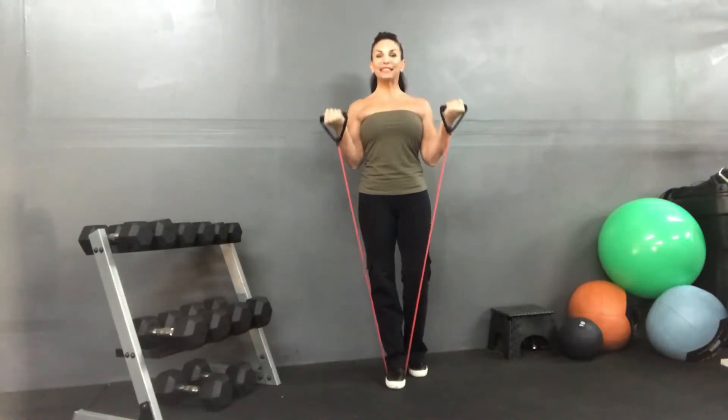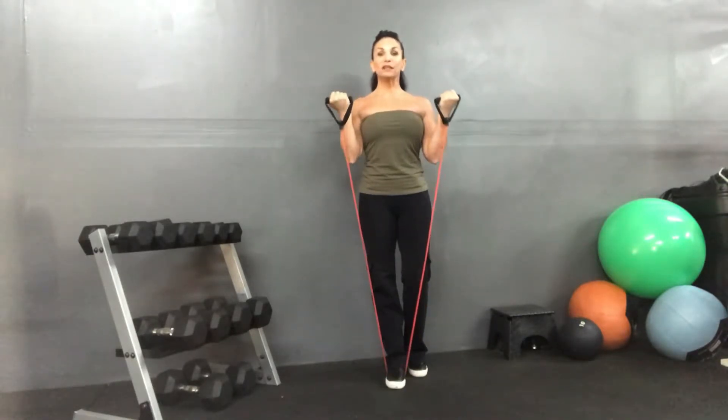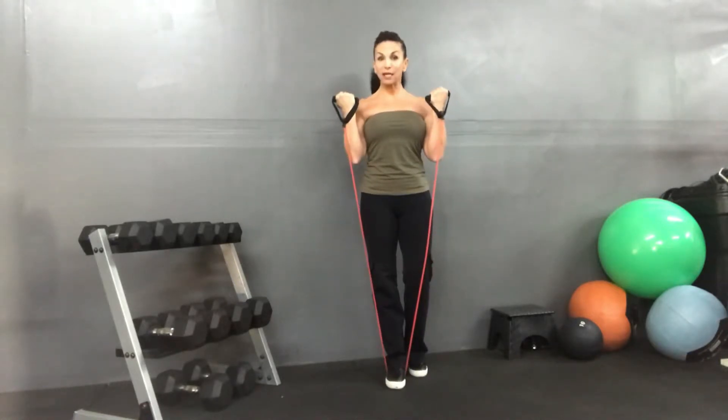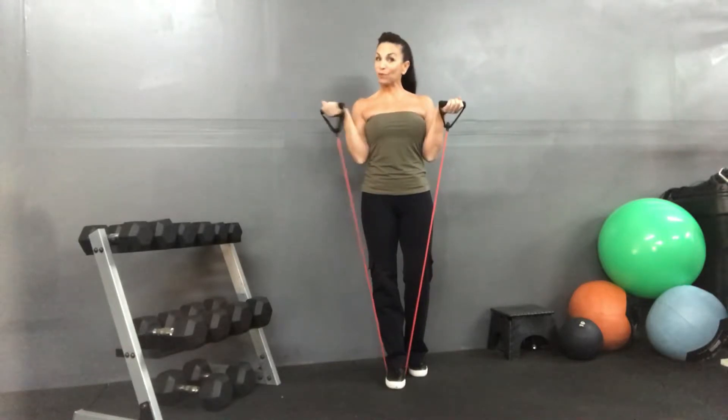We're up and up, down and down. Up, up, nice and slow — two counts. Now when I come up I'm gonna keep my knuckles to the sky. Make sure your knuckles are not meeting with the wrist bent.